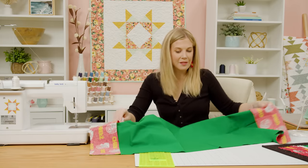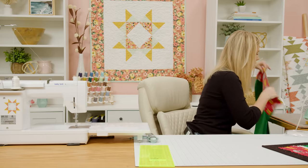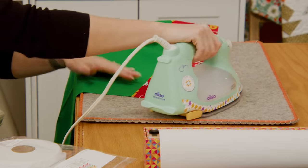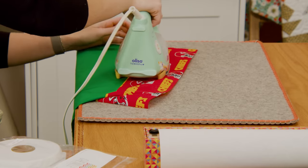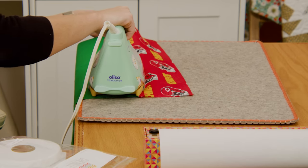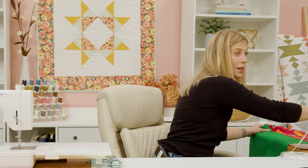Now that we have both of these sewn on, let's go ahead and give this a good press. Bring it over to the ironing board and I'll roll these back. Flip this around to the other side. At this point you're going to want to take a minute and press the entire center section really well.